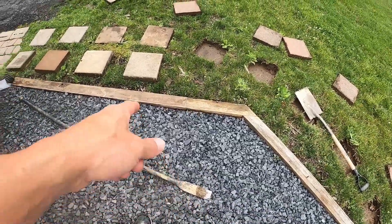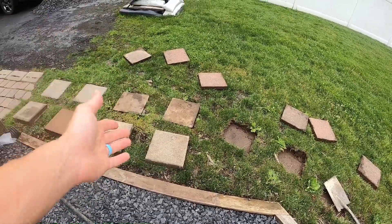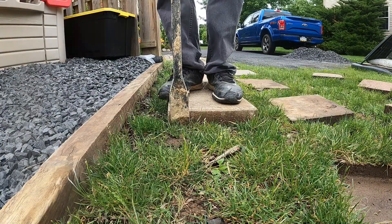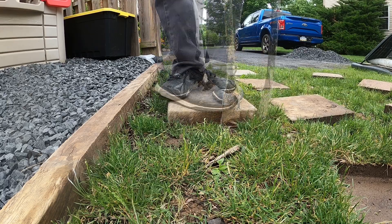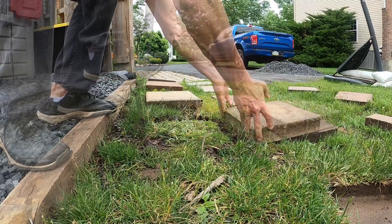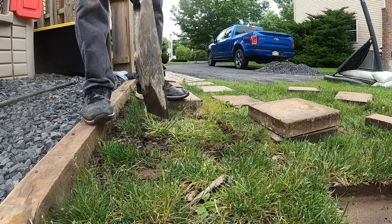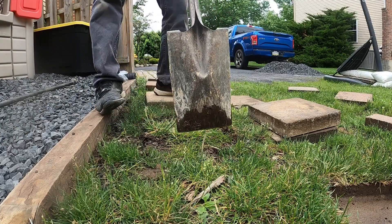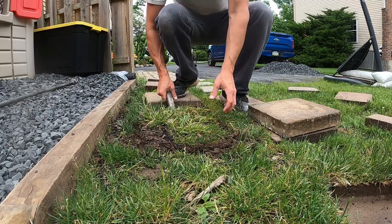What we're going to do is take this digger bar and stand on top of the paver, then dig down around the whole thing. You can see you could probably dig out one whole square in about a minute. I'm going to show you that.